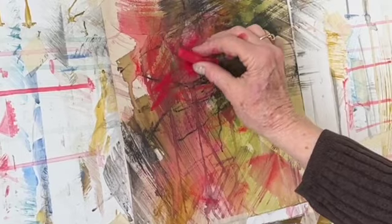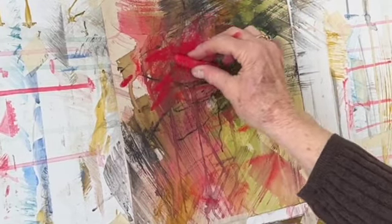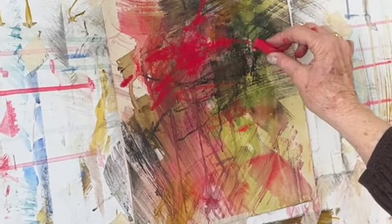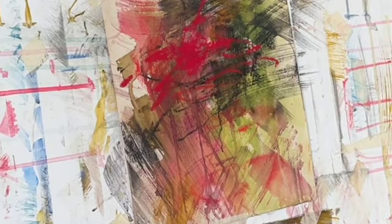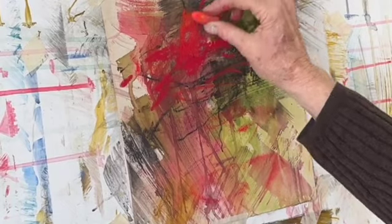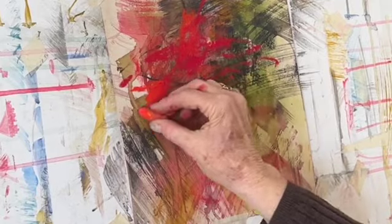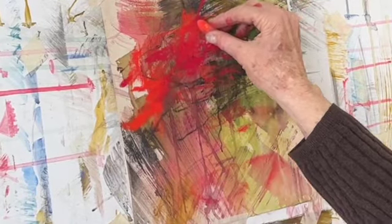I have chosen some soft pastels in basically a red-green color scheme, and I have chosen some dark, medium, and light values of the red and the green. I've also been careful to choose some variations in those colors.